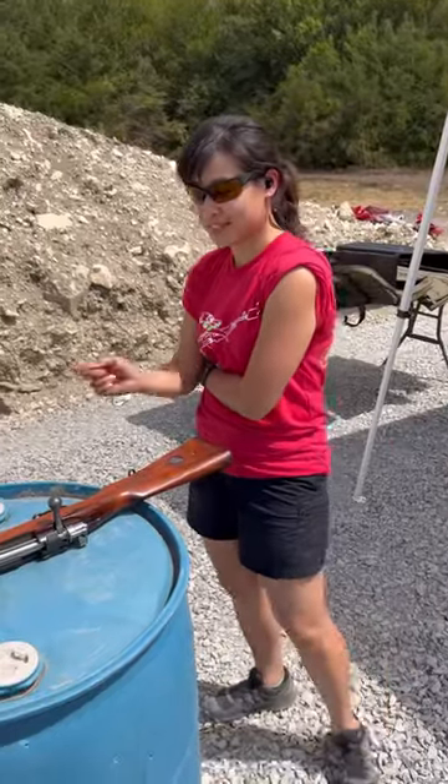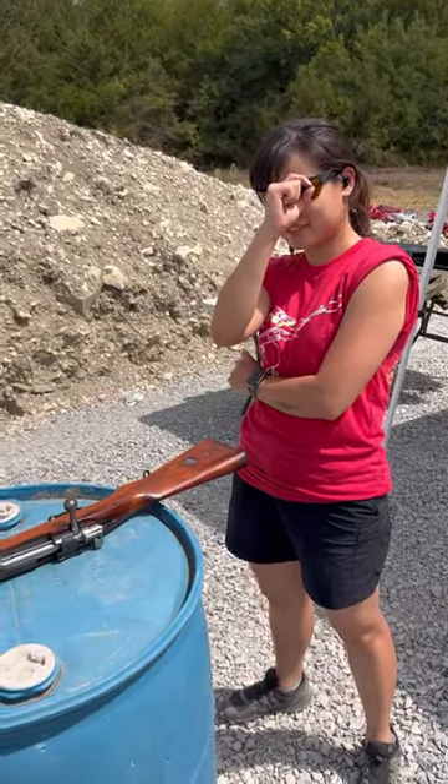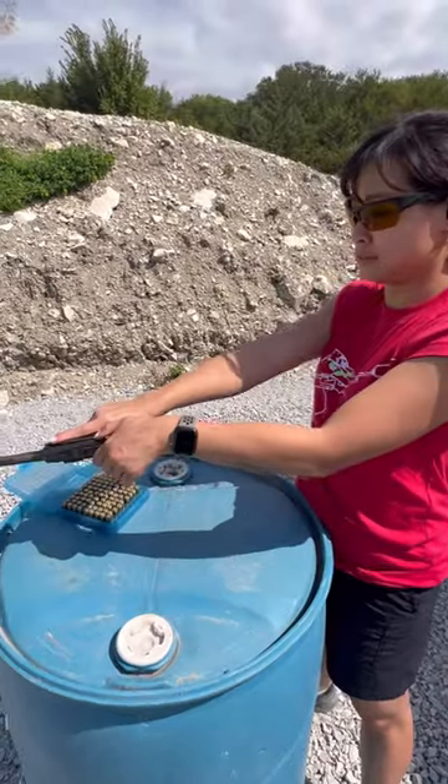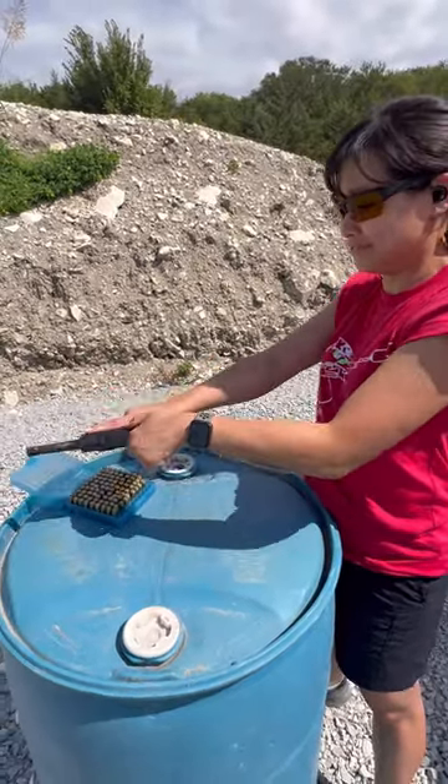How many bolt-action rifles have you fired? Zero! This is my friend Vanessa. She's pretty much only used striker-fired pistols and AR-15s, so I thought it'd be interesting to see how quickly she picks up other firearm designs.